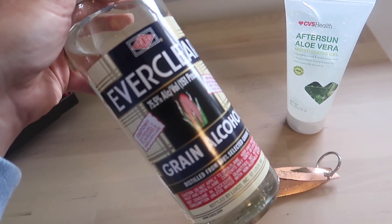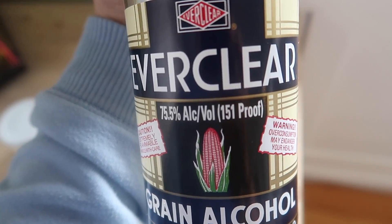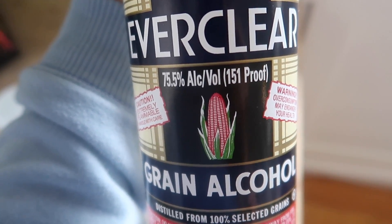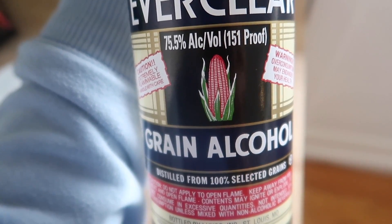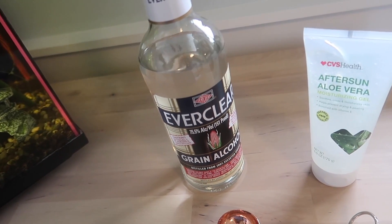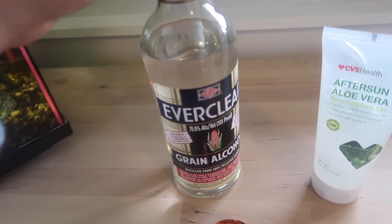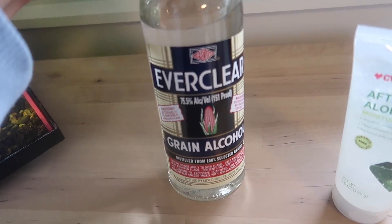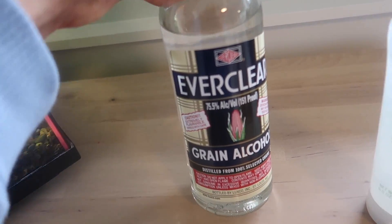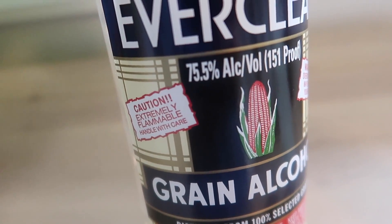Get a bottle of Everclear from your local liquor store. It's really important that you get Everclear that's at least 151 proof. They do make a 190 proof, which is much more effective, but just like isopropyl alcohol and other materials right now it is often sold out. But you can still make an effective hand sanitizer with the Everclear that is readily available.